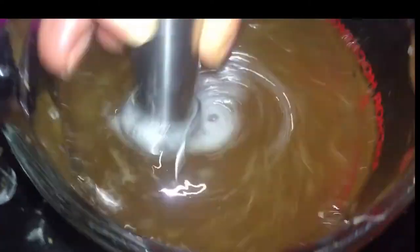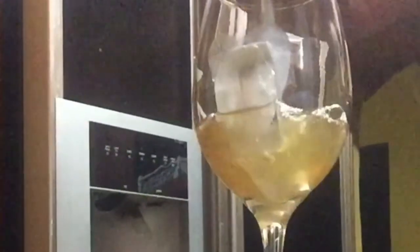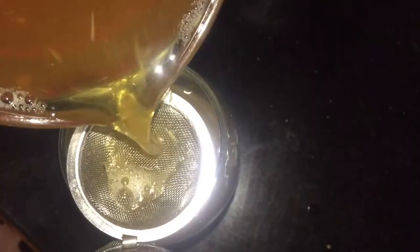You could strain this before you sweeten or after, because sometimes the sugar can have little particles in it. I decided to strain everything after the fact. Once it is done, you drink and enjoy — and look out for my red cherry demo. Thanks for watching!